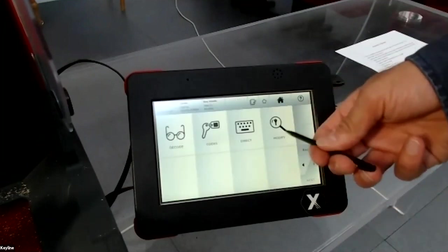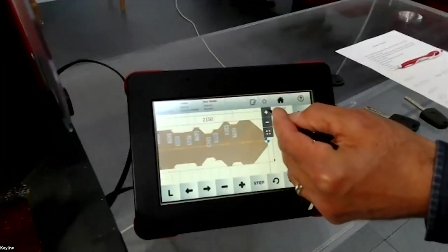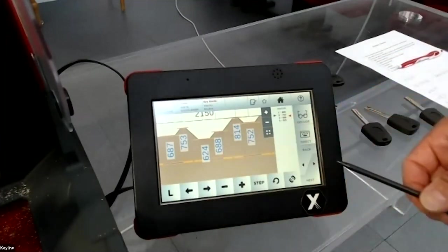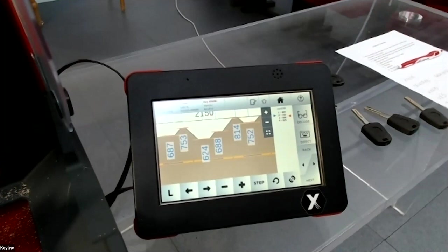If you press 'Modify', you can work on the key — you can modify the depths by steps of 10 hundredths or 1 hundredth of a millimeter. Also, when the machine decodes a key, it automatically compares what it decoded with the data stored in the machine's database — the original depths.